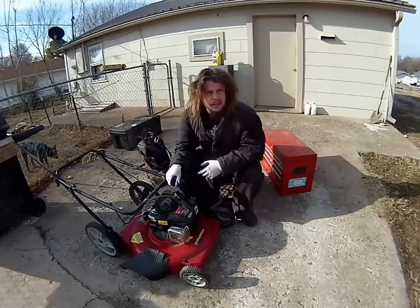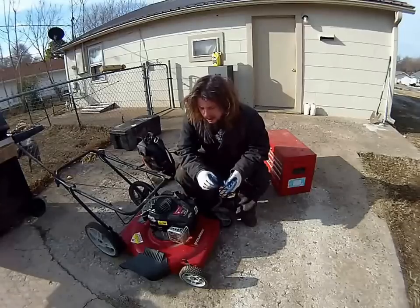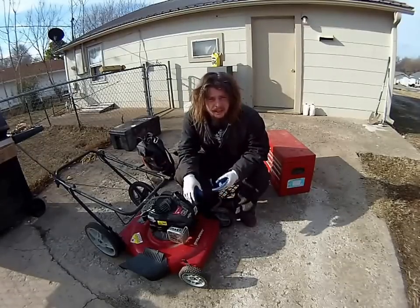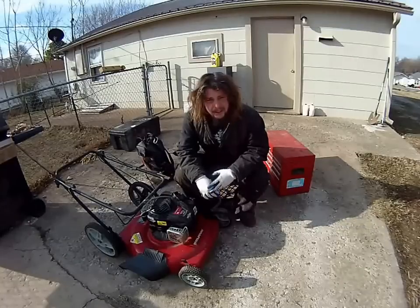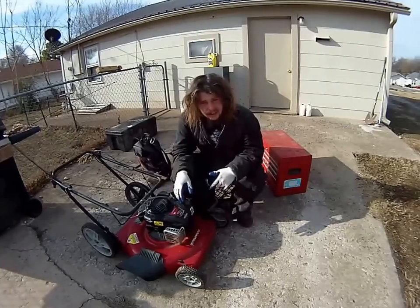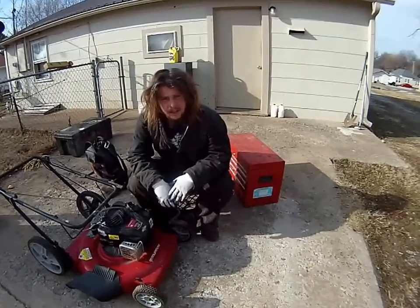Number one, a lot of people said I should pull the tank off in order to properly flush it. Number two, that I should check the spark plugs and clean that section out. And number three, that I should clean the carburetor out. So I'm going to tear into this thing and go through all those steps that everybody recommended and see if we can't get this thing running.